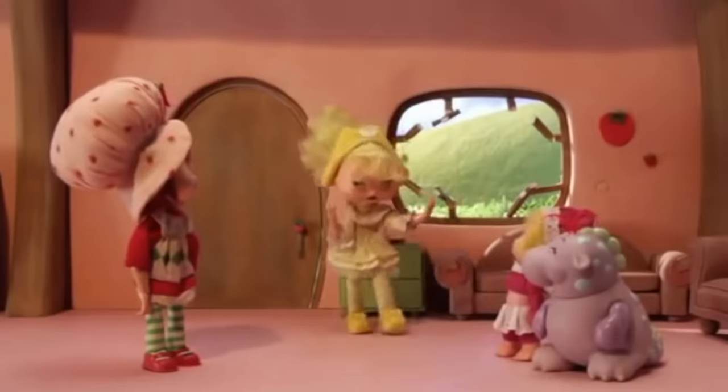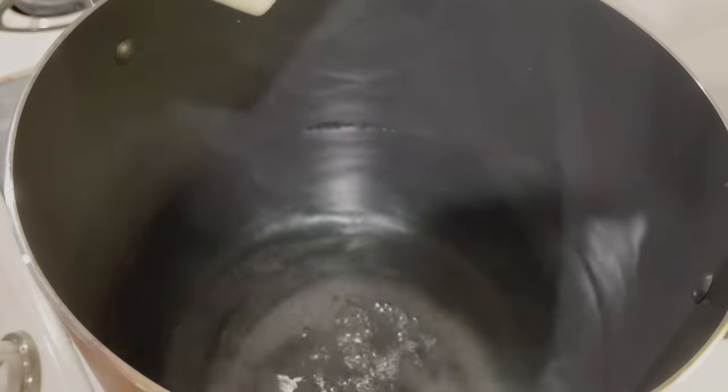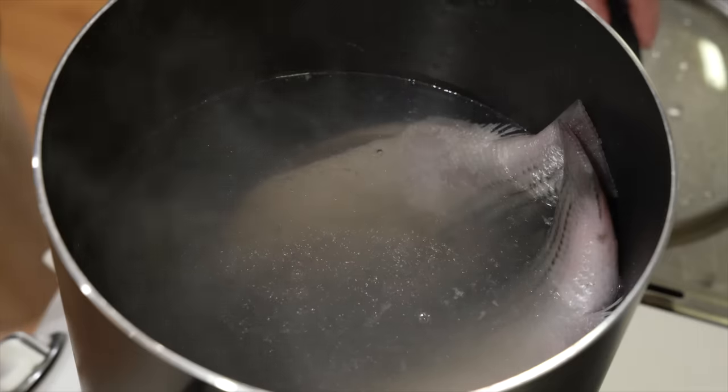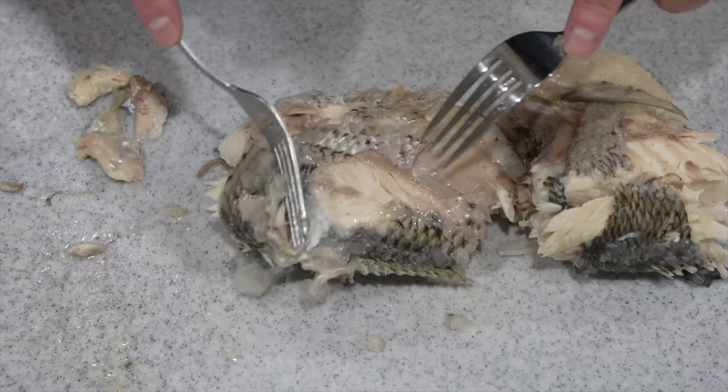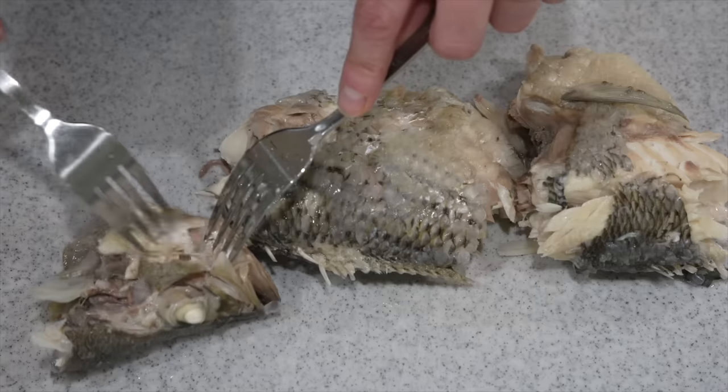First, fill a large pot with water and salt it very well — about one and a half tablespoons per quart, basically as salty as seawater. Bring it to a simmer and add the fish. Cover the pot and let it simmer for about 45 minutes. Keep an eye on it so it doesn't fall apart in the pot, though even if it does that's okay — you're going to remove the skin and bones and flake the meat nice and fine. The fish cheek meat is the best meat on the fish.